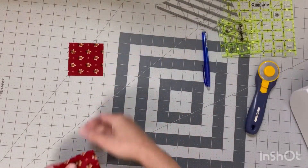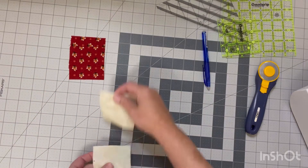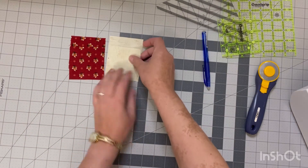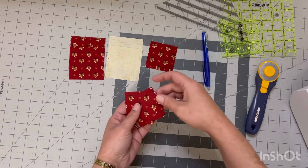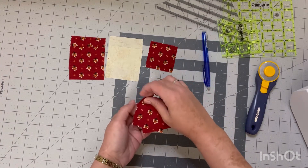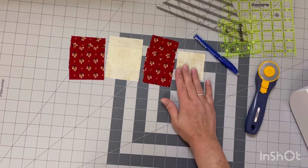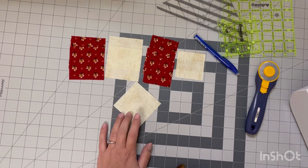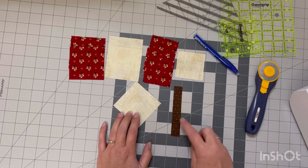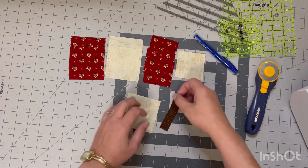For the six-inch block you're going to need two pieces of your leaf fabric at three inches and two pieces of your background fabric also at three inches for your half square triangles, and then you will need three pieces of your print fabric at two and a half inches each. I cut one at two and a half and then the piece I will be using for my stem I cut at three inches. For this one I made my stem a little more narrow, so this piece I only cut at three-quarter inches wide.